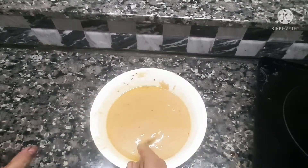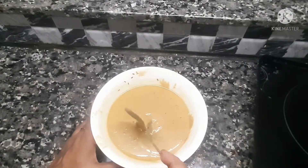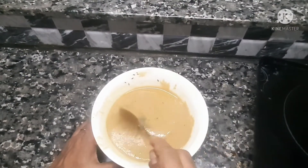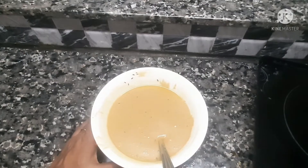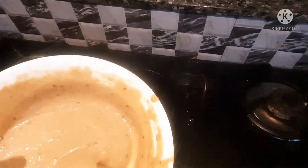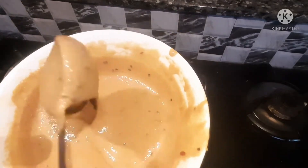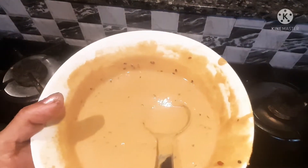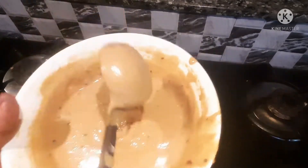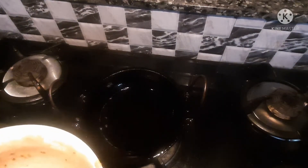Now let's take the water to clean with a nice water. Now let's cook this in the morning and do it. Let's cook it in the morning. I'm going to cook it in the morning. You need to keep a little oil. You may have used whole oil in the middle.